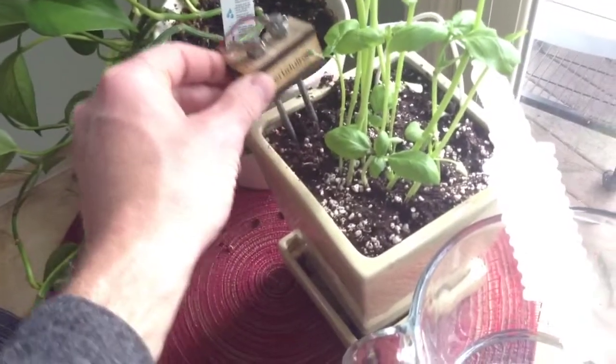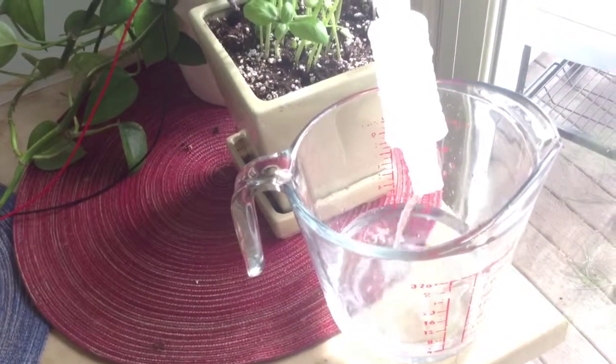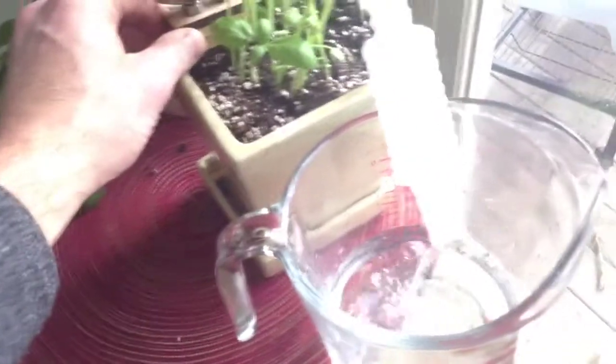So when I lift this out it should go to 1023 and our pump should start running. And there we go. It's set to run for 10 seconds. I may adjust that down to 5, and it will continue to run until I put this back into some proper soil.